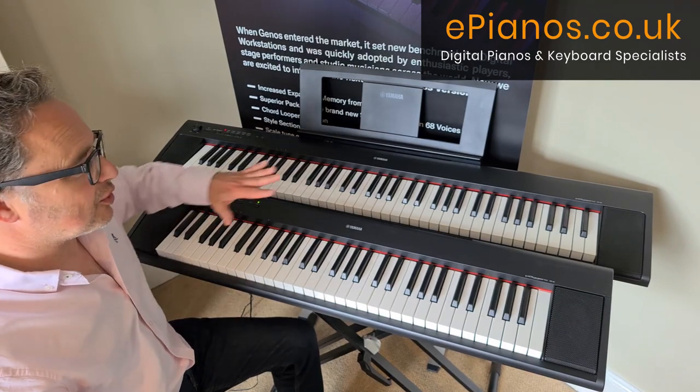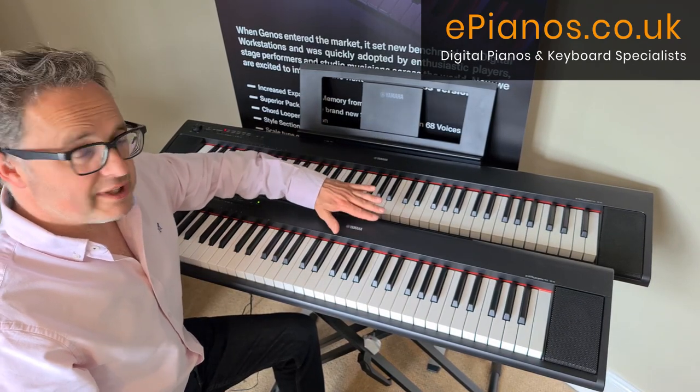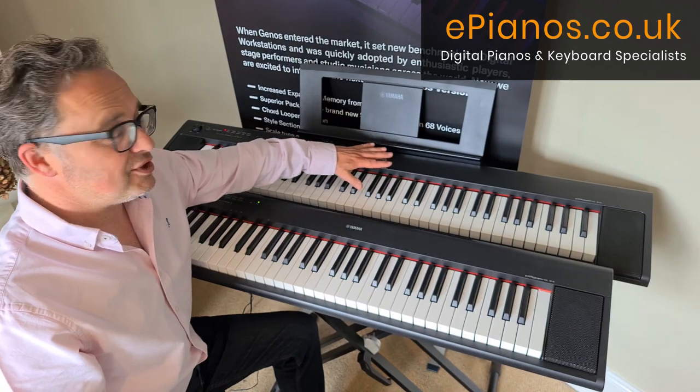I'm David from ePianos and today I've got two great keyboards, the MP12 and the MP32.